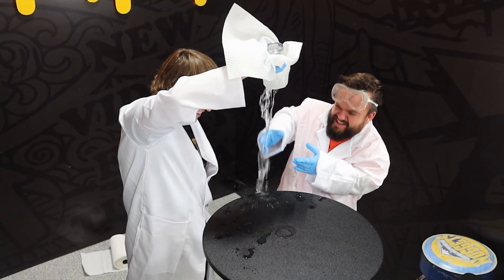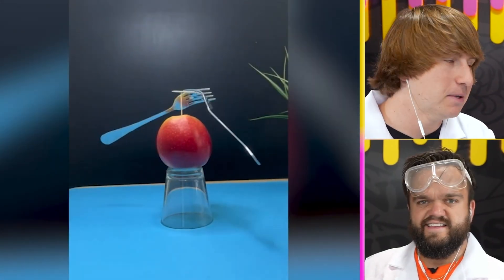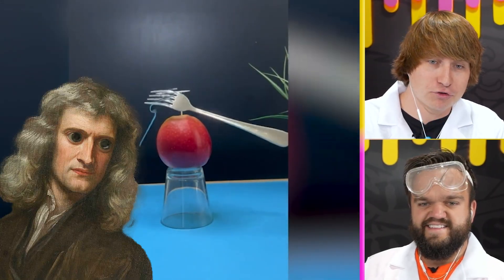There is still water inside of this thing. Just to prove to you that this actually works — oh, there's water everywhere. Science experiment confirmed!